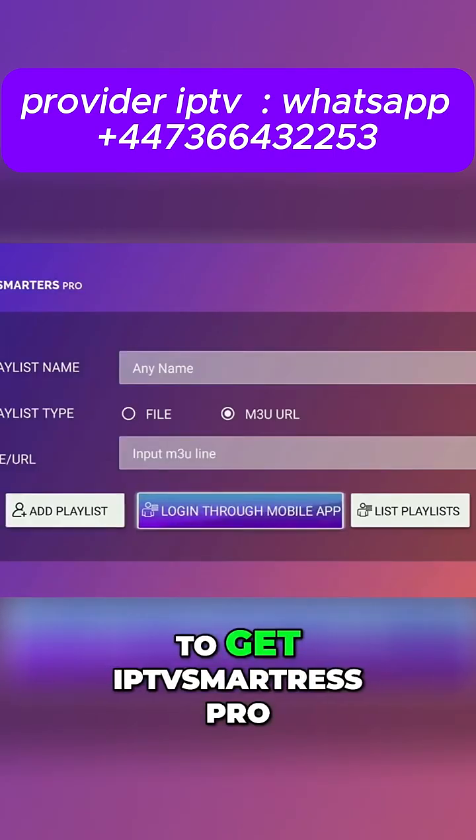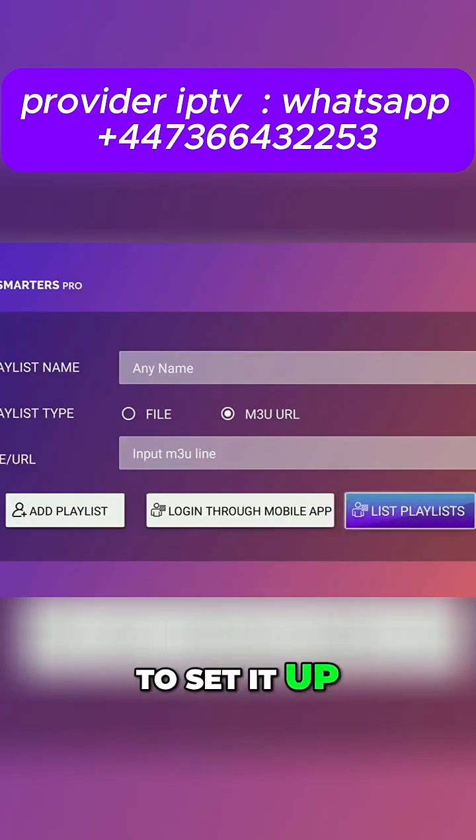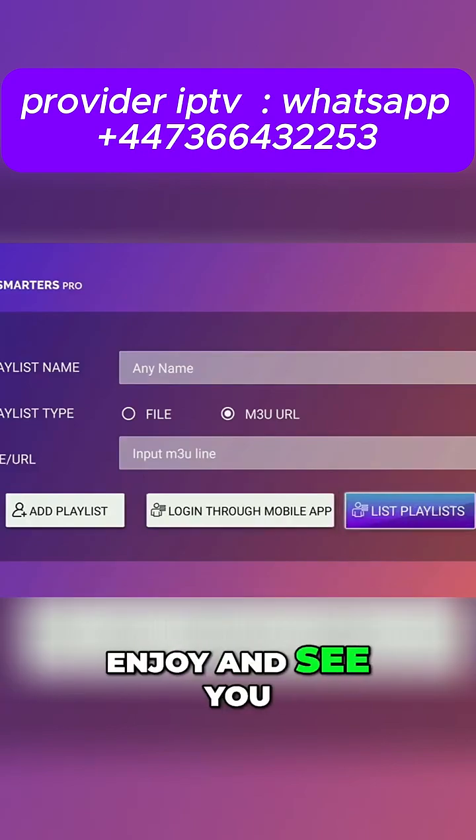So today we learned how to get IPTV Smarters Pro, as well as how to set it up on your Fire Stick. Enjoy, and see you next time.